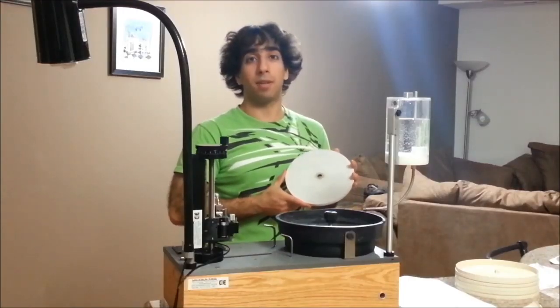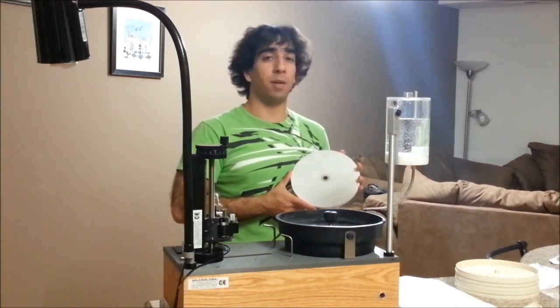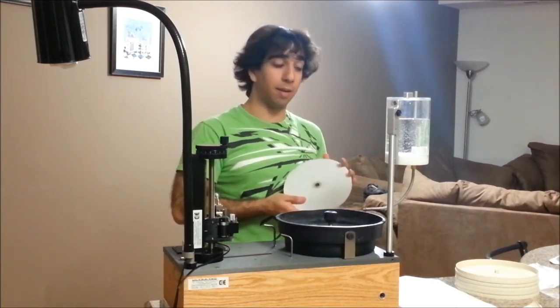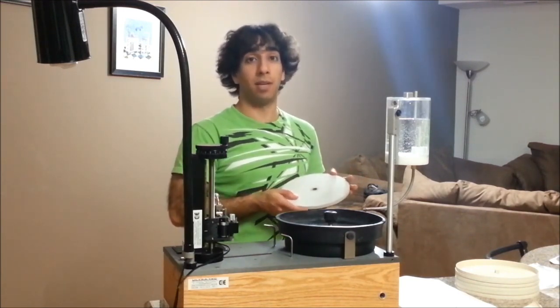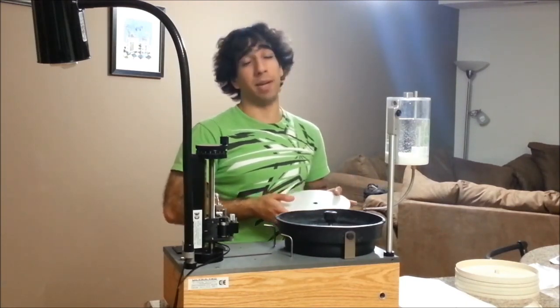Here's a ceramic lap. They used to be used for polishing and give a really good polish, but they've been obsoleted by a lot of new technology. I generally use this as a master lap — a master lap is the lap you use underneath a plated lap, since if you were to screw down the arbor nut on a plated lap without anything underneath it, it would bend.